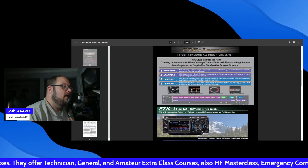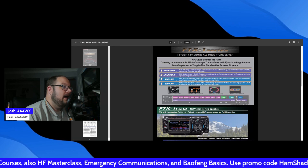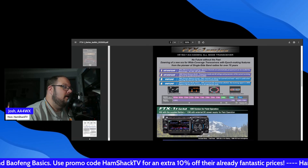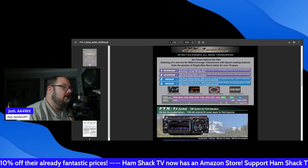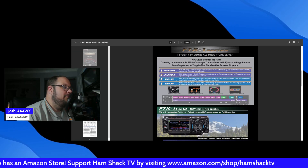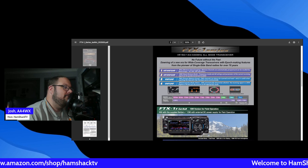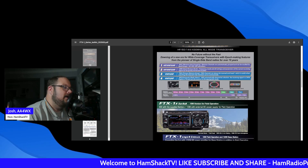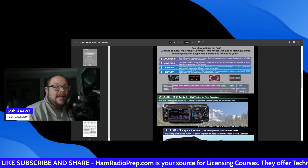Let's look at the details. No future without the past — donning a new era for wide-coverage transceivers, making features from the pioneer of single sideband radios from over 70 years. Features include memory auto-grouping, where memory channels are automatically grouped and recalled by group bands, QMB quick memory bank, PMG primary memory group, and AMS automatic mode selection — which comes in handy for Fusion and C4FM. Transmit bands cover 160, 80, 40, 30, 20, 17, 15, 12, 10, 6, 2 meters, and 70 centimeters. This is truly a shack in a box.